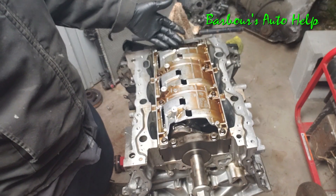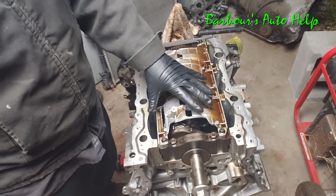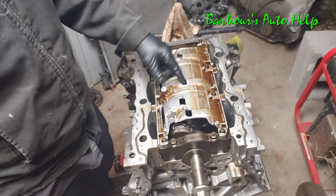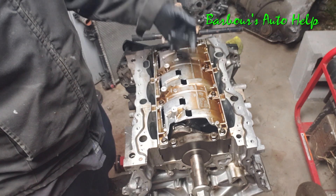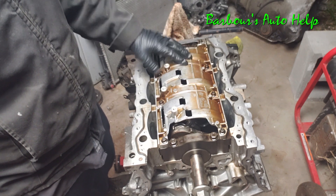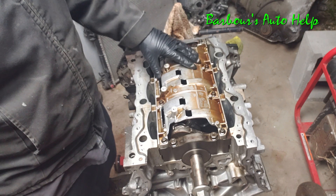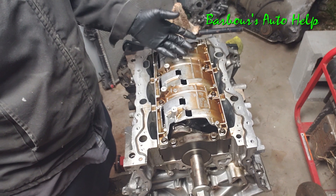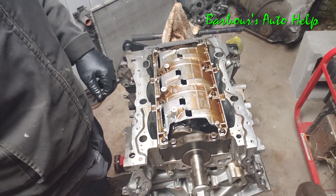Now we're going to remove the windage tray. It serves a few purposes: it gives some rigidity to the crankcase and also provides separation between the crank, the connecting rods, and the oil sump. It keeps the crank from rotating and slapping the oil every time it comes around, which helps the crank spin more efficiently. It also prevents the oil from becoming aerated — when the crank goes into the oil it can aerate it and create situations where the engine isn't getting lubricated enough.